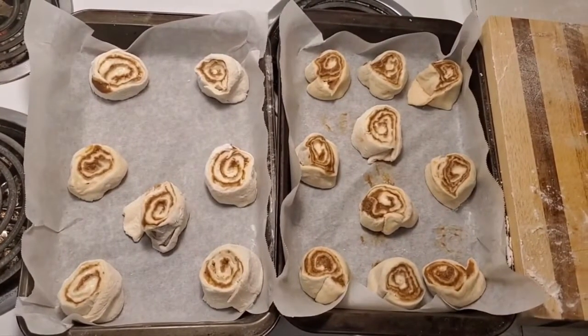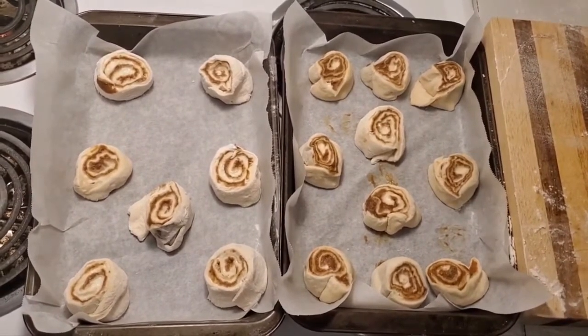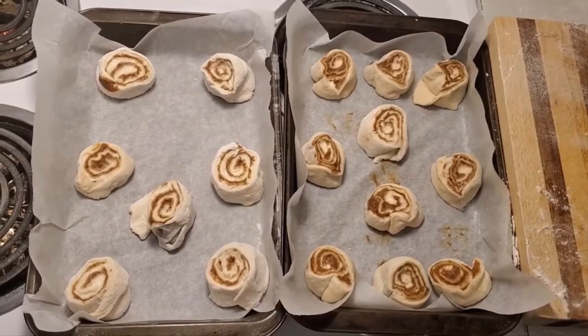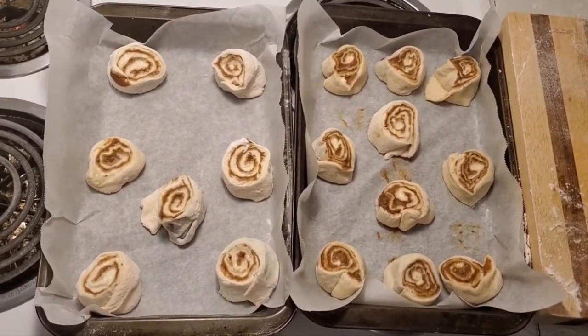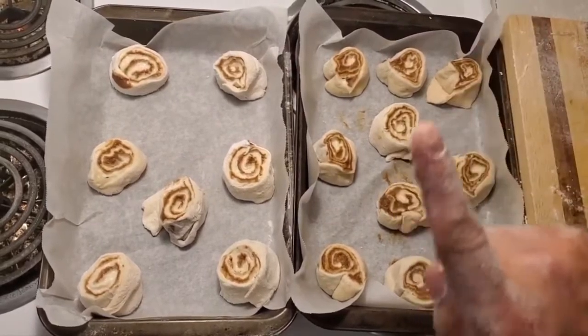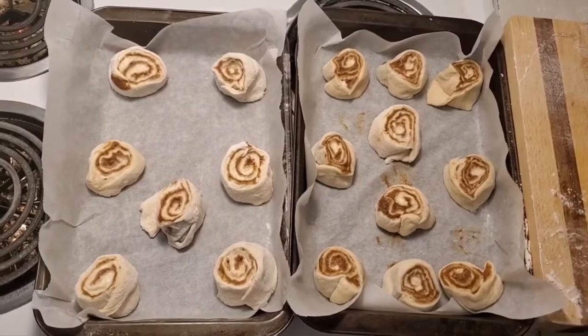Alrighty folks, so what we're gonna do is we're gonna bake these at 375 for about 20 to 25 minutes. At the 20 minute mark we're gonna pull them out and put a little bit of vanilla buttercream icing on it, which I have another video for — there'll probably be a card that appears at the top of the screen. Don't forget to click that dinner bell, hit subscribe, and we'll be right back.